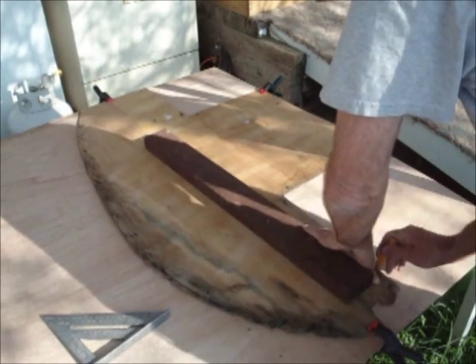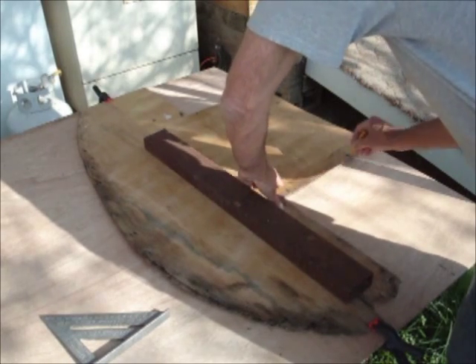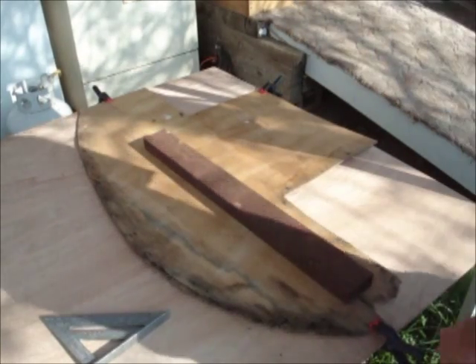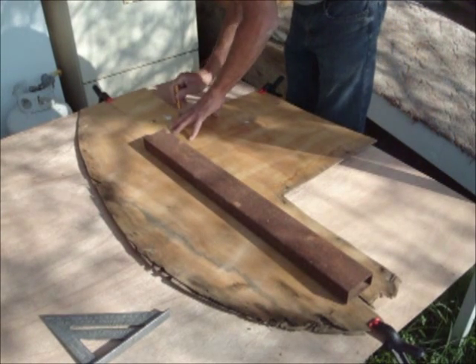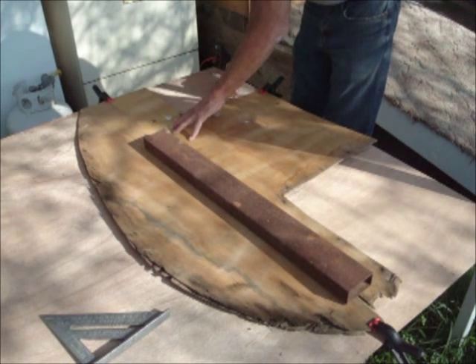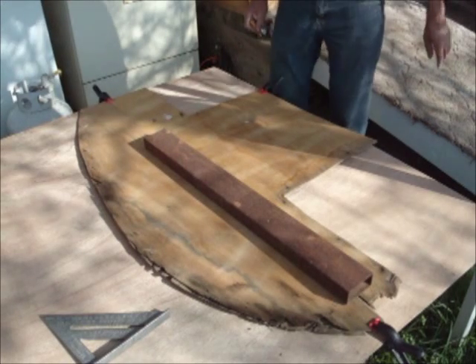We're going to make our lines where we know where they go. And even though the original was made in two pieces, I'm making it out of one piece — I'm eliminating the seams because I'm not as worried about saving material as they were.